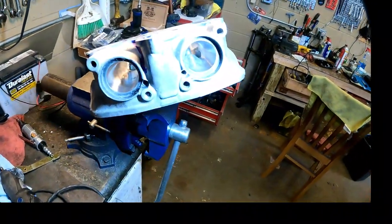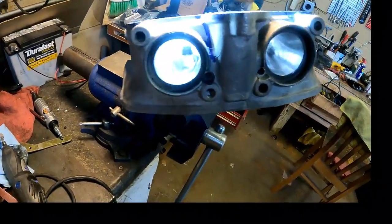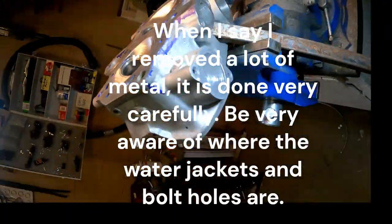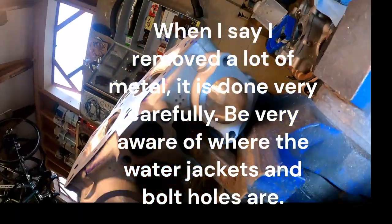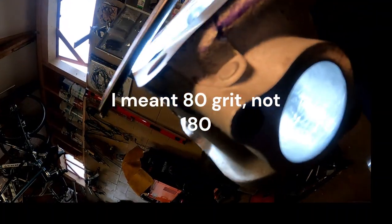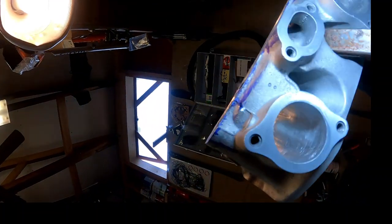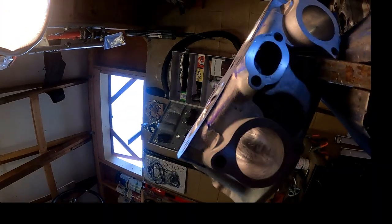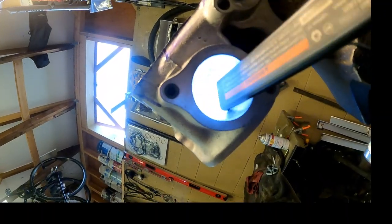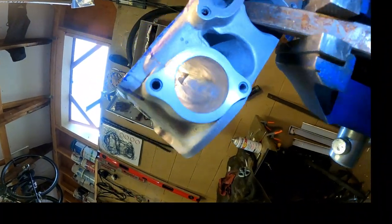I think this head is done — I'm not going to do any more with it. I polished the exhaust ports and left the intake ports rough. On the intake side I took a lot of metal out but did no polishing — it's about a 180-grit finish. If you compare this to a stock head, you can see where I carved out a lot of metal, particularly in this valley right here on both sides.